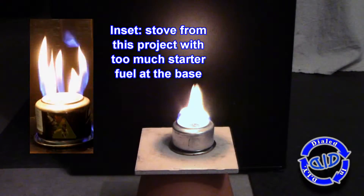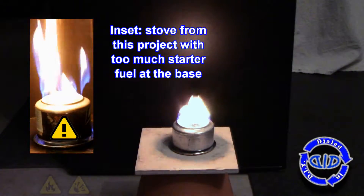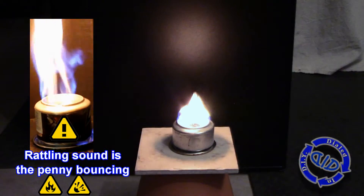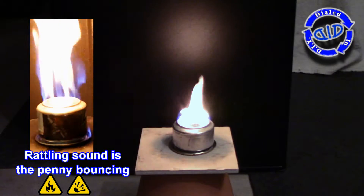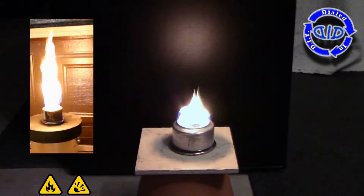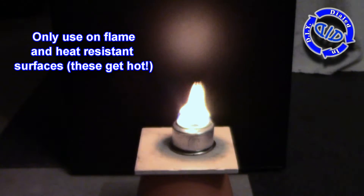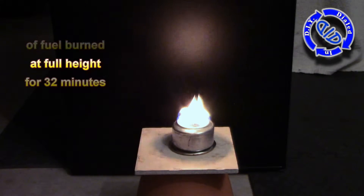There are multiple ways to end up with too much pressure and I wanted to show you an example. In this video of the burner we made in this project, I used too much fuel around the base to get it started — I did this intentionally so you could see how much overpressure you get. That rattling sound? That's the penny bouncing because there's way too much pressure inside. Fortunately, in this case, the penny works as a relief valve and we ended up without having a catastrophic event.